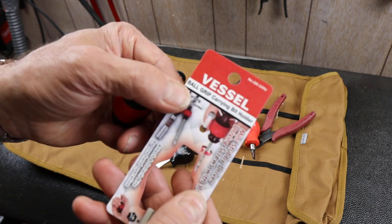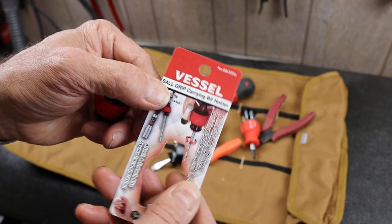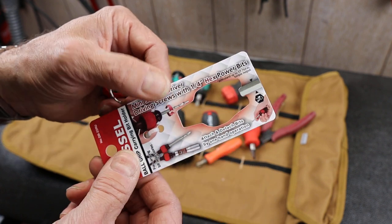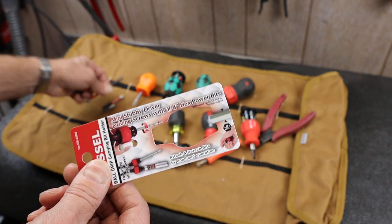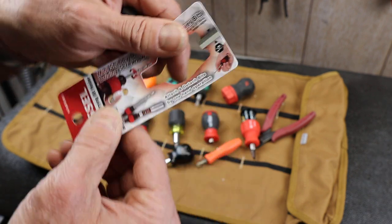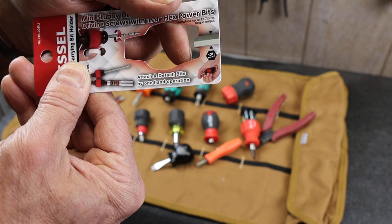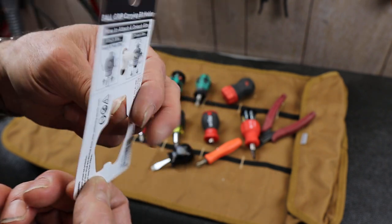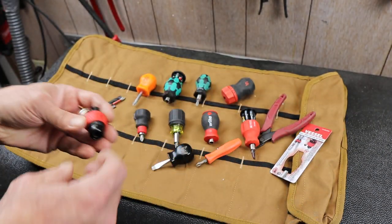What do we have here? It's a ball grip carrying bit holder — mini stubby driver, quarter hex power bits. The power bit has that indentation there. Attach and detach bits with one hand. Shows you how to do it. Let's take a look at this guy.